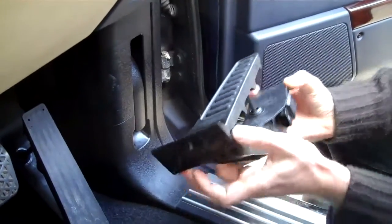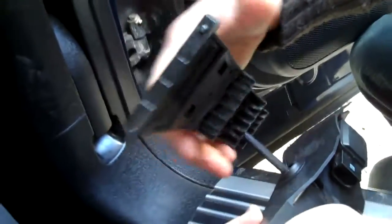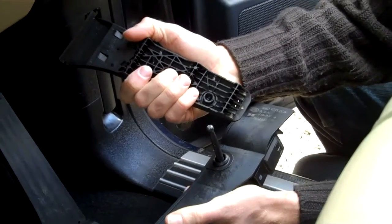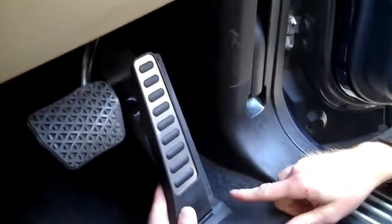There's a little tab here you've got to push down. If you push that, you can slide the main bit of the pedal out, and then you can pop the pedal — the ball joint there pops out from the back of the pedal. So this bit we don't need, so we can put that to one side.